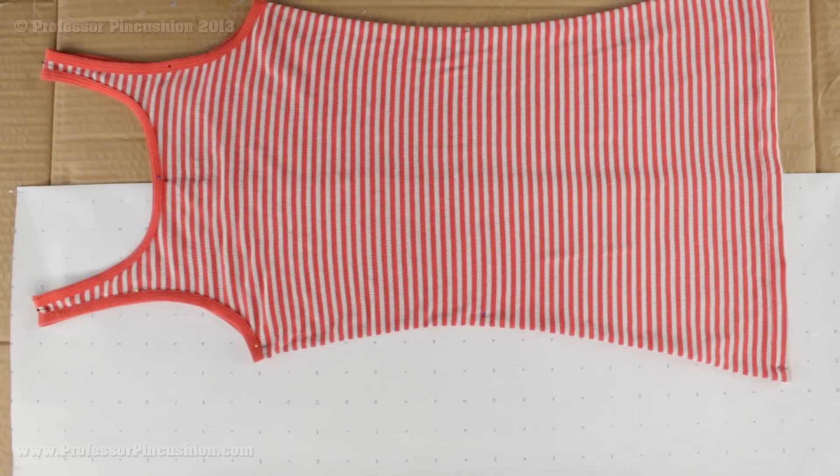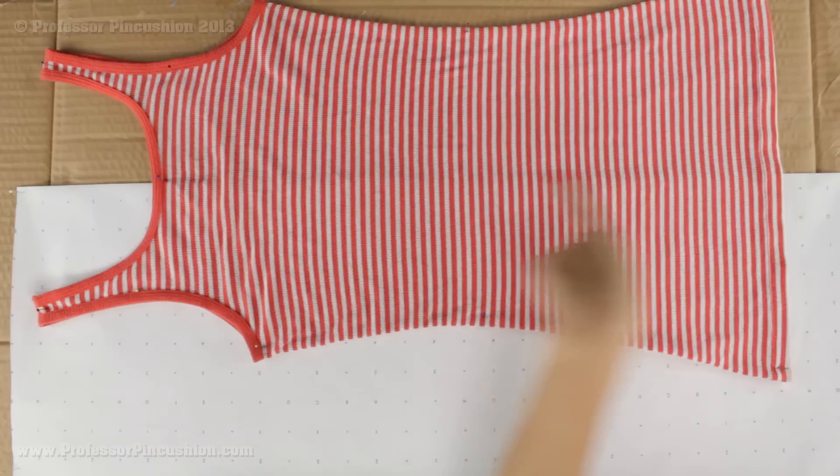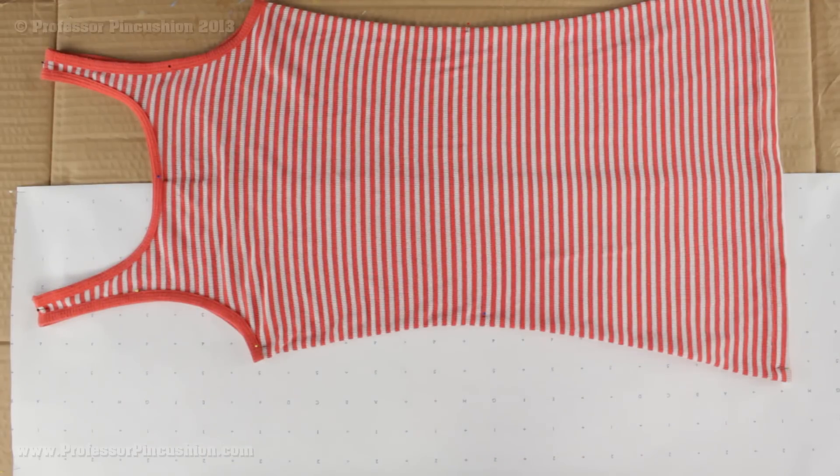We're going to start with an easy one first. The first thing we're going to do is the bodice pieces — that's the back of the shirt and the front. With the tank top it's really easy because it's only two pieces, and we're going to start with the back first. We're looking at the back of the shirt and it's right side out. I'm going to take a large sheet of paper that's about four inches wider than my shirt and four inches longer.